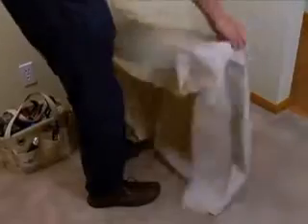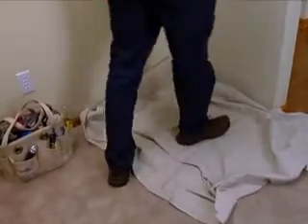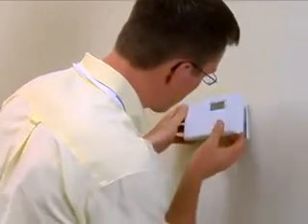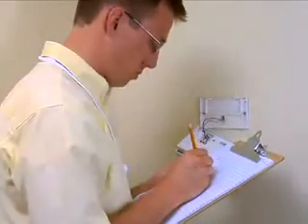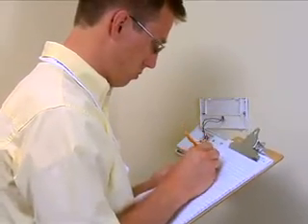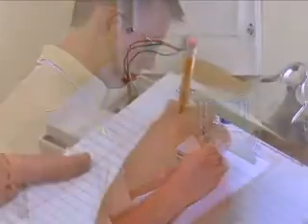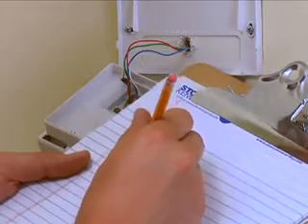Place a shop towel underneath the customer's thermostat to catch debris created during installation activities. Loosen the existing thermostat from the wall, being careful to not disconnect existing wiring. Following the connections on the existing thermostat, label each wire with the corresponding label to the existing connections, or draw a wiring schematic of the existing wiring connections.